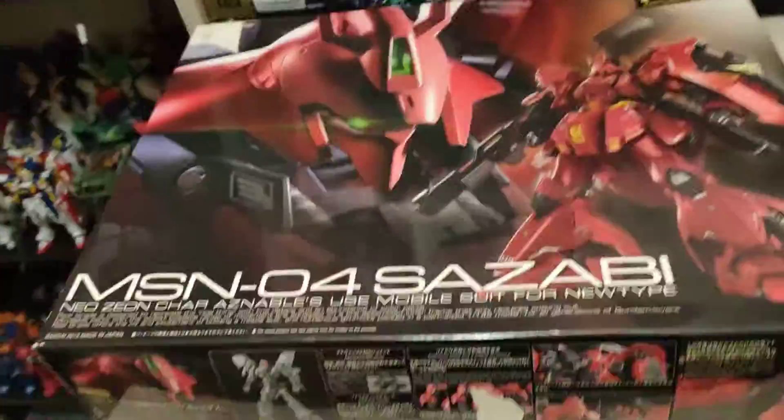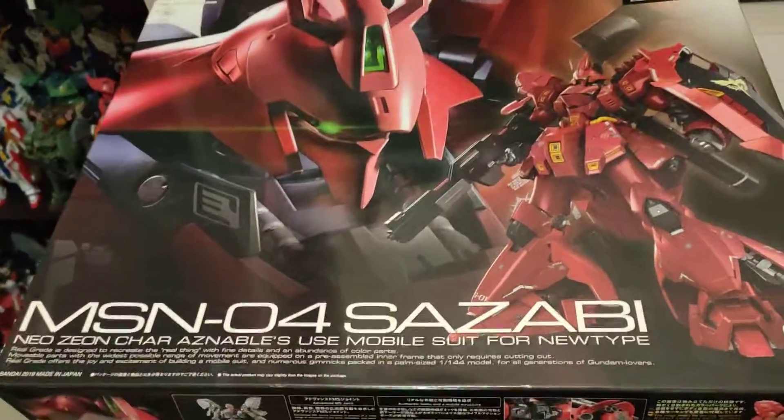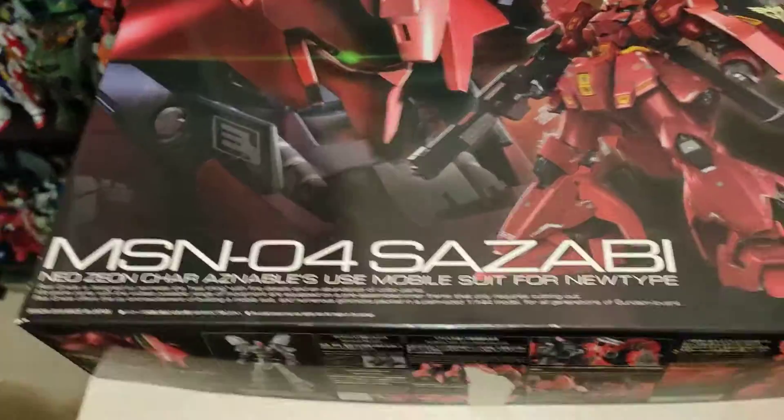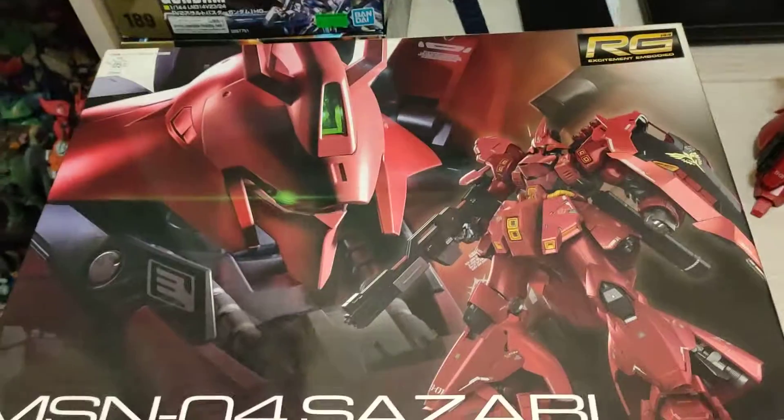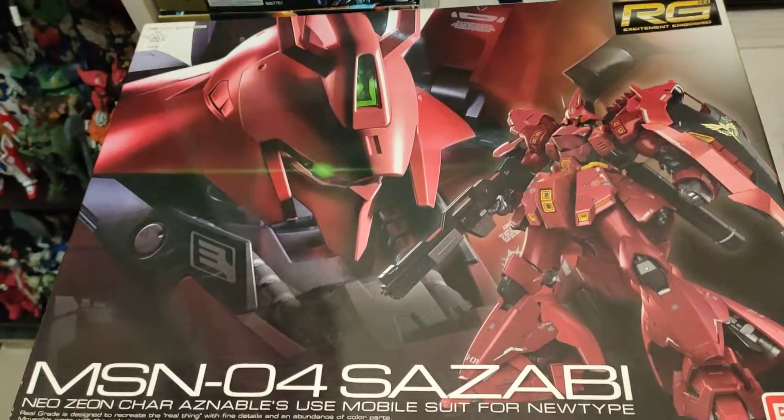Hello everyone, today is just going to be like a small review of the MSN04 Sazabi RG version. It's a very nice box art of course, keeping the RG tradition with a big head and a full size front view of the kit.